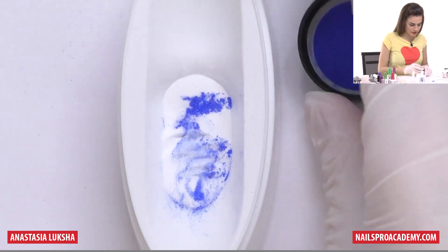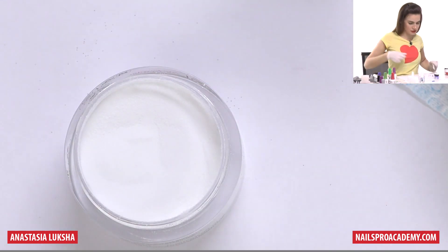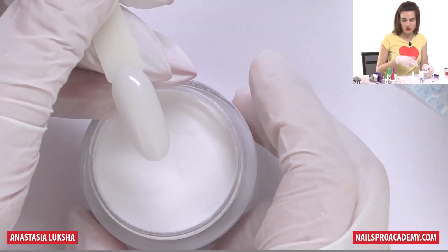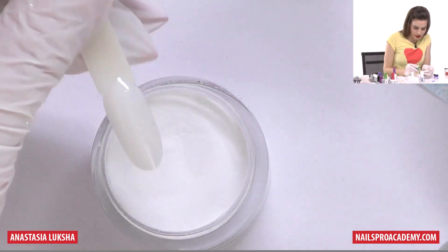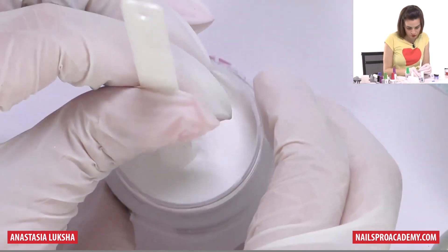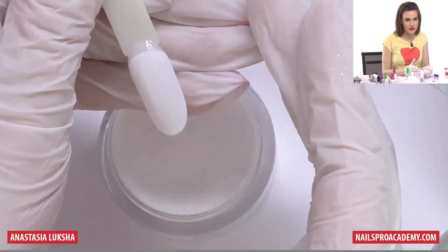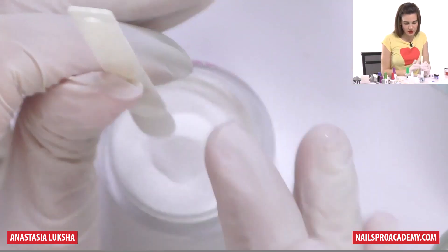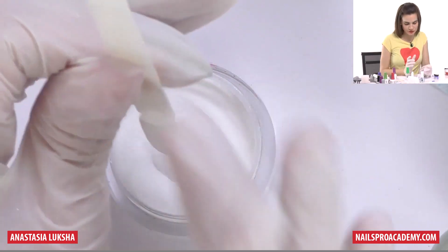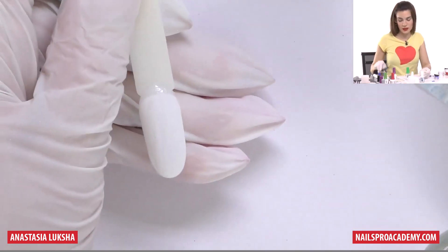Now let's take our tip. Before we do the design, we need to have some background. If you want a lighter color design, you'll probably want a white background. The tip is already kind of white, but we want a bright white one. So let's apply the base coat and dip into the white. Let's leave the moon open. Now we have a bright white background. The background can be any color, but it's better if it matches one color of the marble. Clean the excess. If the color didn't go super evenly, that's not a problem because we will have a design on top.